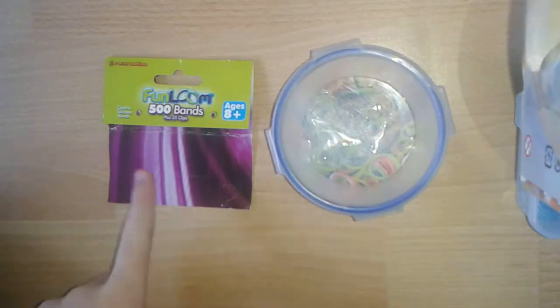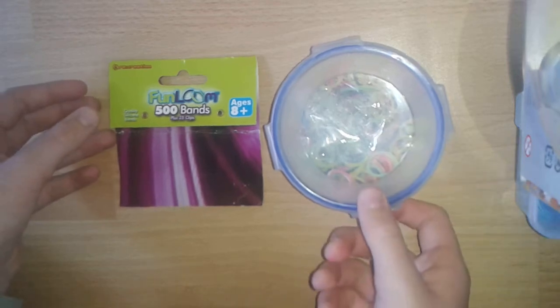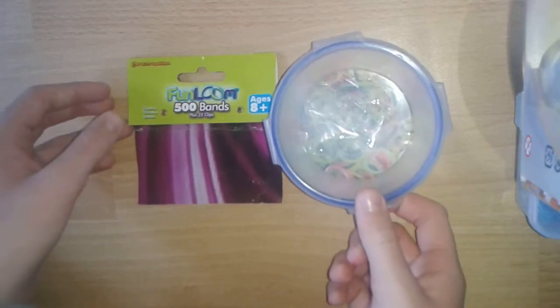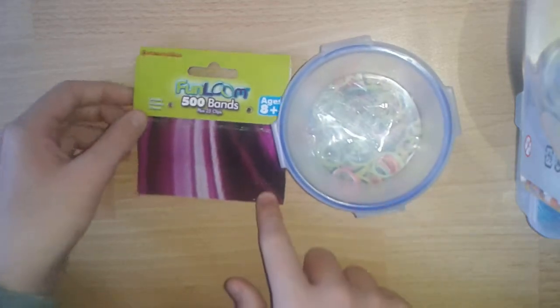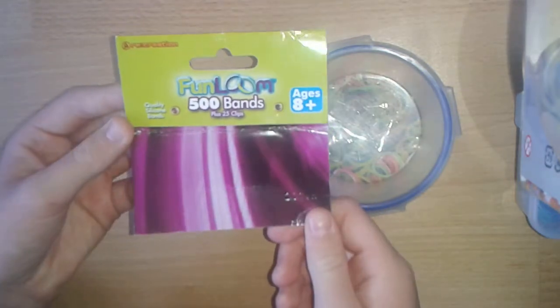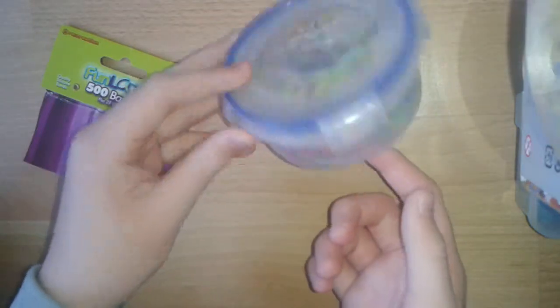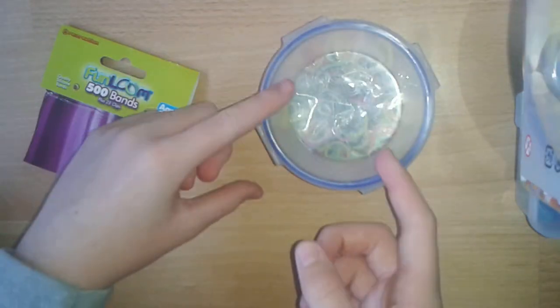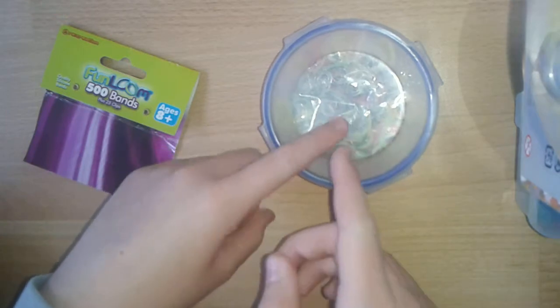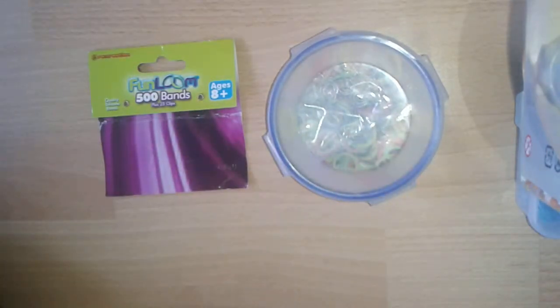The first product that I got was these Fun Loom Bands, and I've done a review for this so if you want to go check that out then please do. This comes with 500 bands plus 25 C-clips, and I put it in this container because I wanted to do a review on it, which I've already done. I wanted to test the stretchiness and things like that. So that's the first product that I got.